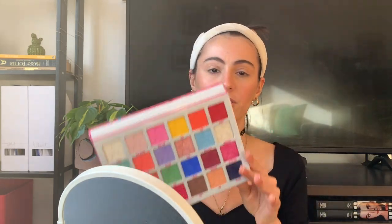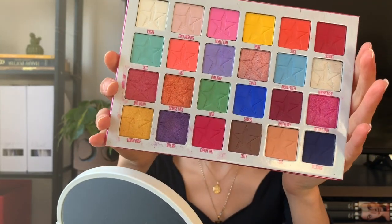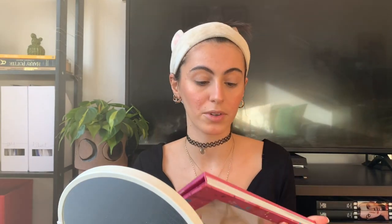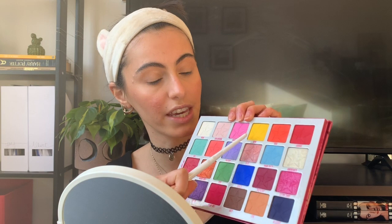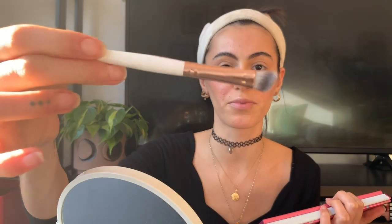For this look I'm going to be using my Jawbreaker palette by Jeffree Star. I really love this palette — it has all kinds of different shades and that's why I love it so much. It looks absolutely gorgeous. First of all, I'm going to grab the yellow shade called 'Wow' using a dense brush.